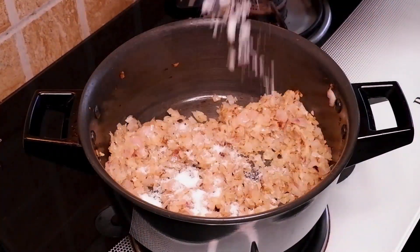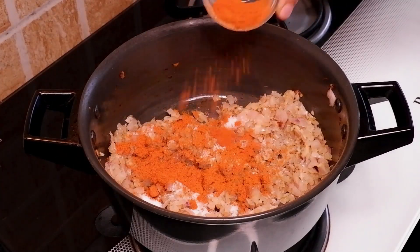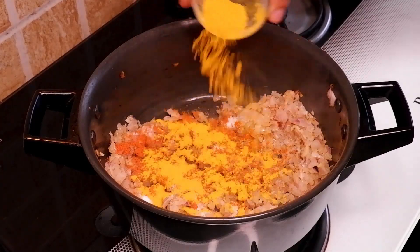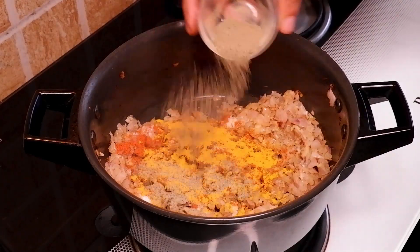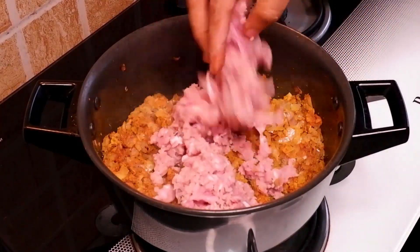To this I am adding 1 teaspoon salt, 1 teaspoon red chili powder, half teaspoon turmeric powder, half teaspoon black pepper powder. Then goes in 250 grams of kheema.